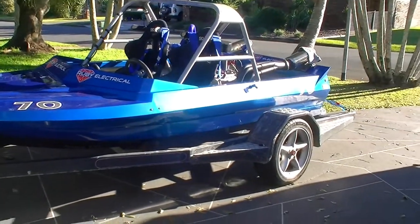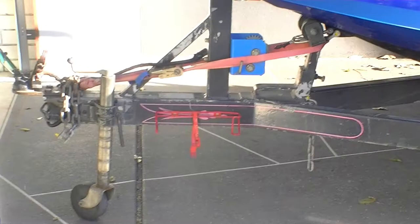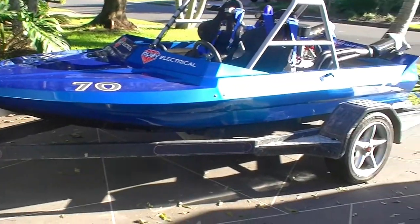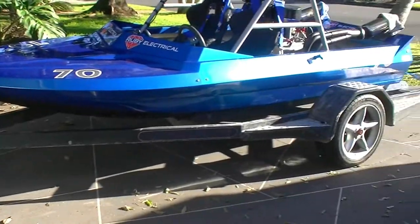As far as the trailer goes, they're pretty standard — usually dual or single axle. We run fire extinguishers up the front for when we race, in case there are any fires on the ramps, so there's always one close at hand.